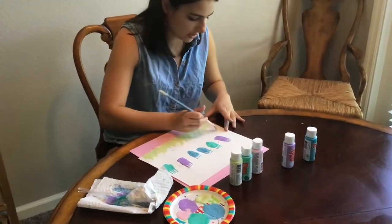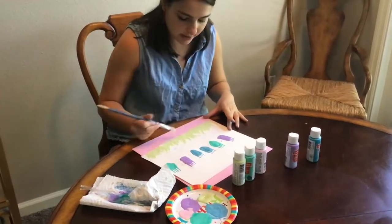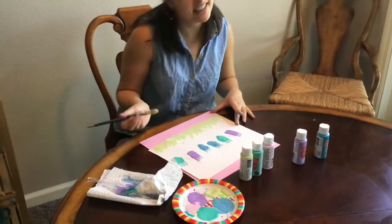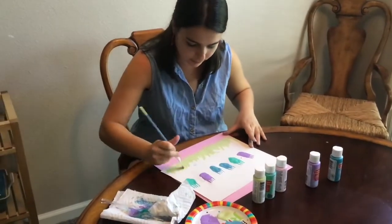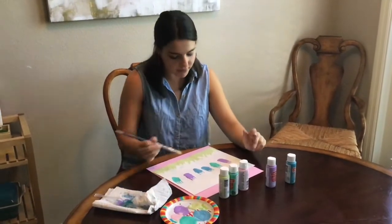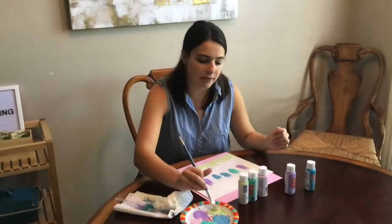Some pieces of grass are longer than other pieces of grass. Nothing's ever the same in nature — everything's very imperfect and random, which makes it easier for us. Okay, so we're going to do the stem of the flowers in a very similar way to how we did the grass that was growing beneath them.